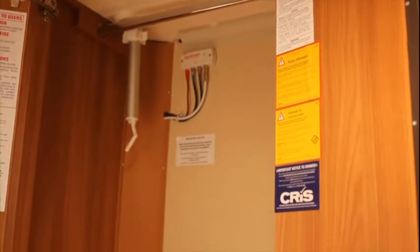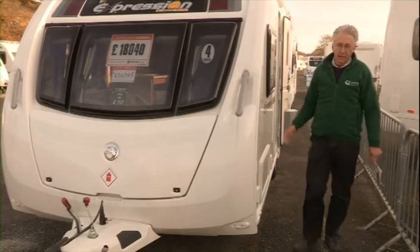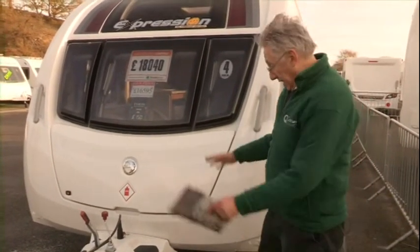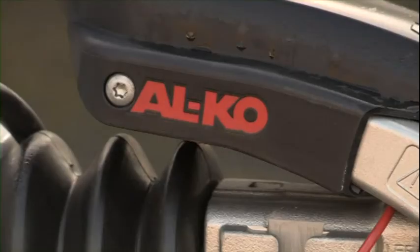The wardrobe is a very good size, and here also is where they keep the dining table. It's not where you'd expect to find the table perhaps, but it's certainly easy to get to and easy to put away again. As with all Swift Caravans, the Expression is based on an Alco chassis, and at the front everything's fairly standard including ATC — Alco's Trailer Control.